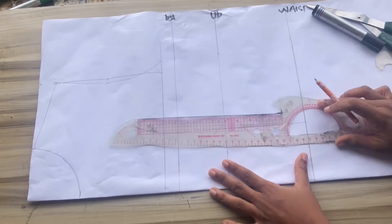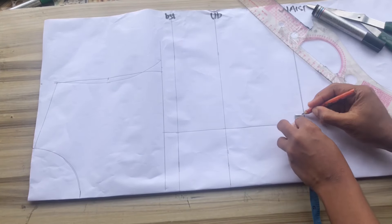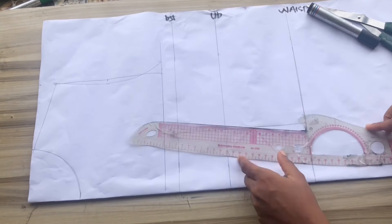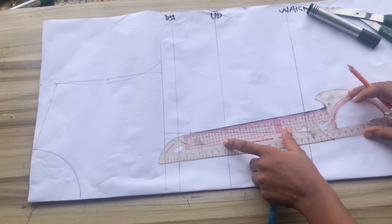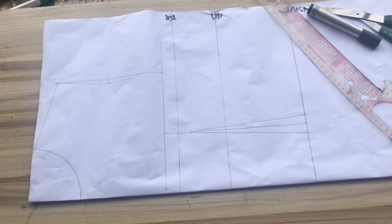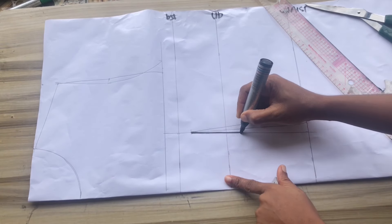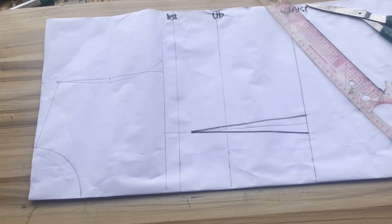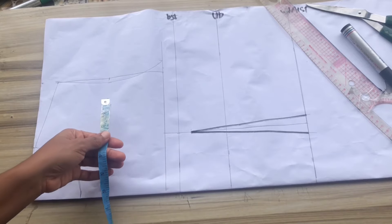I'll mark my basic dart — half inch on both sides — and come down by one inch from the bust, connecting it all the way to the upper part and repeating on the other side of the pattern. After cutting this out, I'll use my marker to outline the dart to make it more visible.